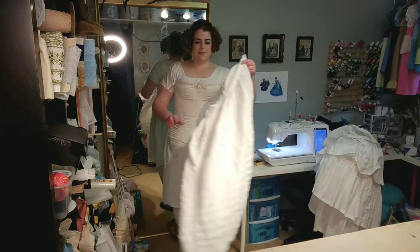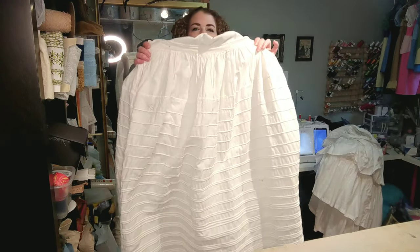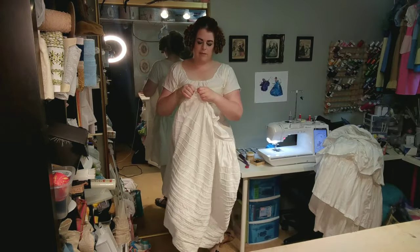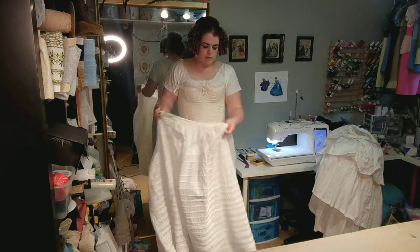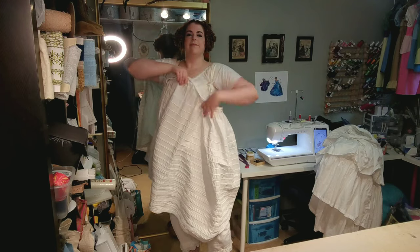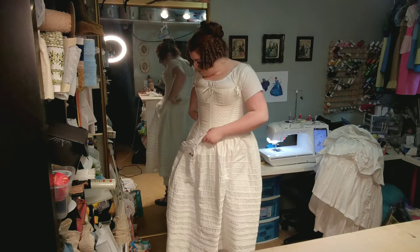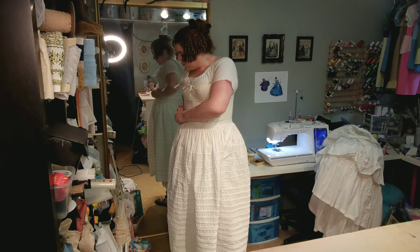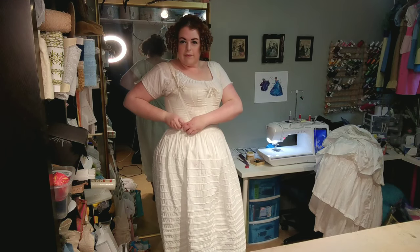Now let's finish getting dressed. First up, we have our corded petticoat. This should be starched — which mine has not been in some time — because that will really help to hold your skirts out nice and full. All of my skirts and petticoats close with skirt hooks and bars.